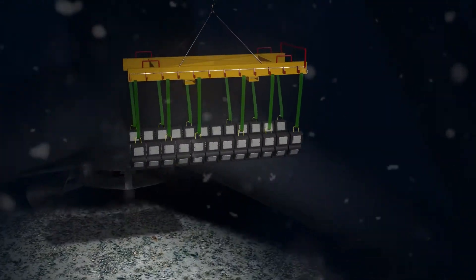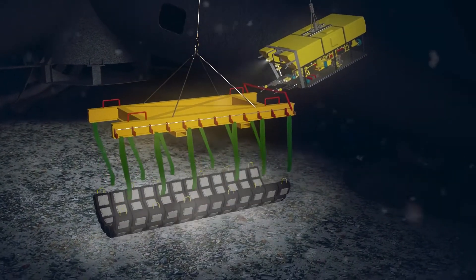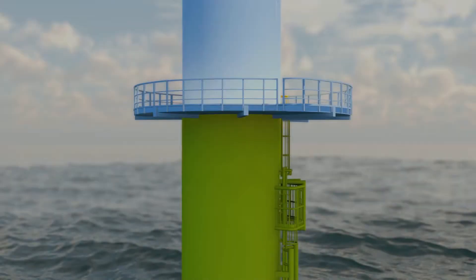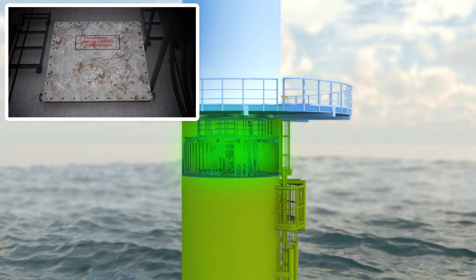Cable stabilization mattresses are positioned on the seabed at the cable touchdown point using a custom ROV-operated deployment frame. A new cable hang-off hatch is installed on the gas-tight floor of the turbine.